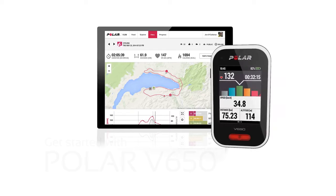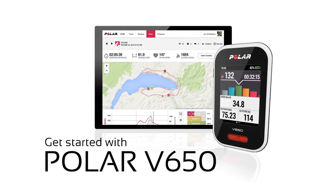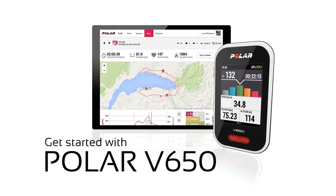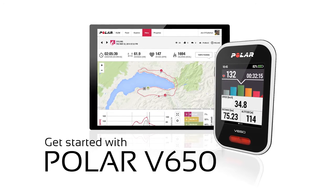Welcome to Getting Started with Polar V650. You'll see how to do the first time setup for your V650 at the Polar Flow web service. You will also see how to operate the V650 touchscreen and what the first steps are before, during, and after training.